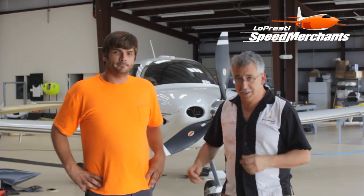Hi, I'm David Lopresti and this is Ed Hitt, and we're here with Lopresti Aviation getting ready to install the new X3 landing light upgrade on a Cirrus. Ed, you ready to go? Yep. Let's do it.